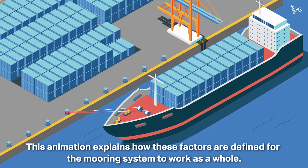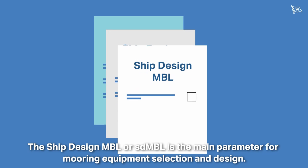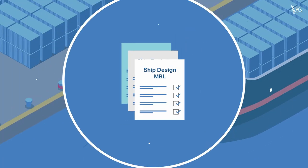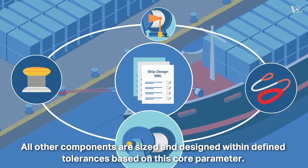This animation explains how these factors are defined for the mooring system to work as a whole. The Ship Design MBL, or SDMBL, is the main parameter for mooring equipment selection and design. All other components are sized and designed within defined tolerances based on this core parameter.